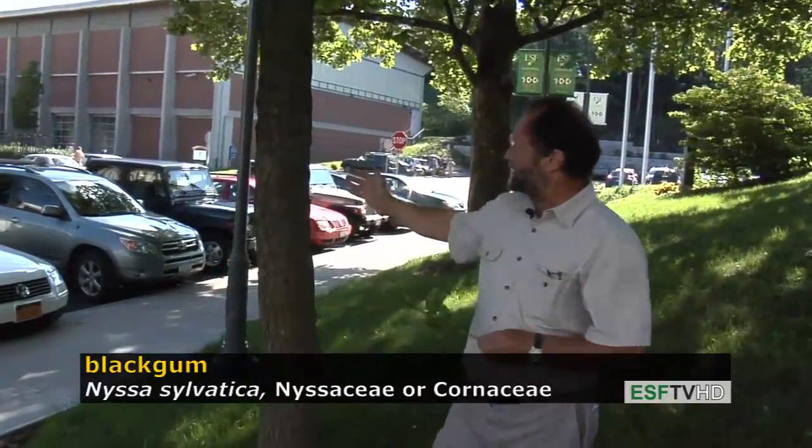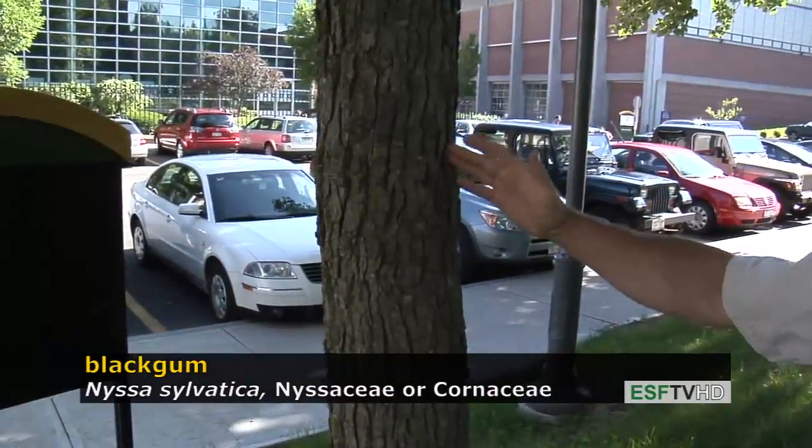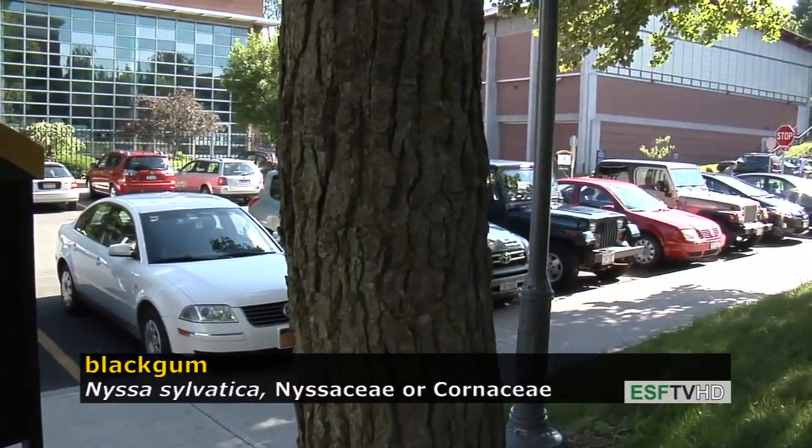It's a very small tree for the most part, although it can get to fairly good size. And even though the trees are often very small in the woods, they can still be hundreds of years old — this tree can live up to 588 years old.